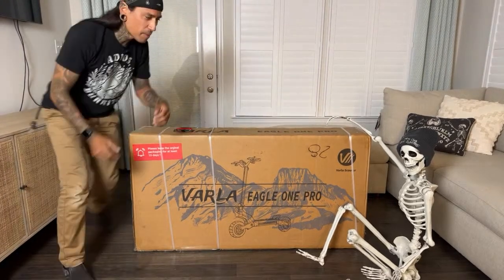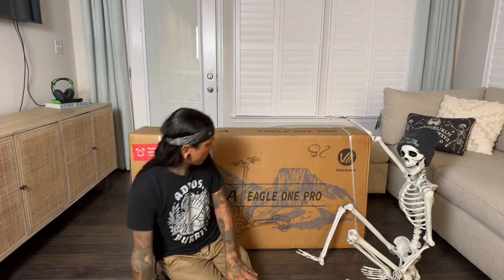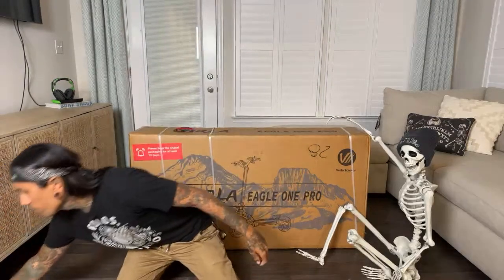Let me say hi to everybody in the chat — what's going on? Scarecrow, how you doing? Limelight said they've been kicking around the idea of getting a scooter — I can't wait to show you what this thing can do. And as you guys notice, we're not in the garage — it looks a little better here with slightly better aesthetics instead of taped walls.